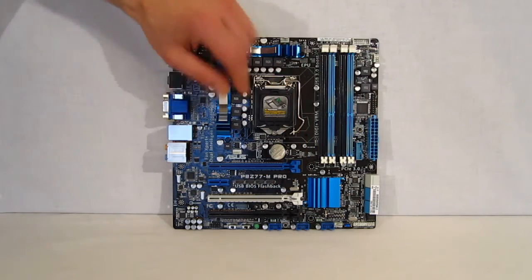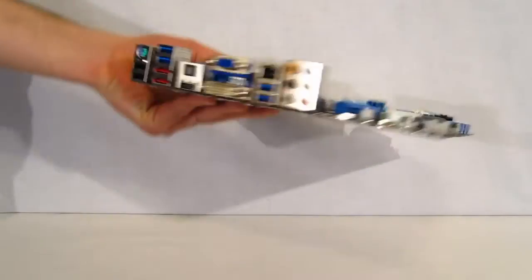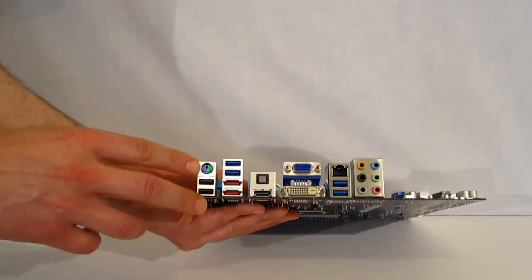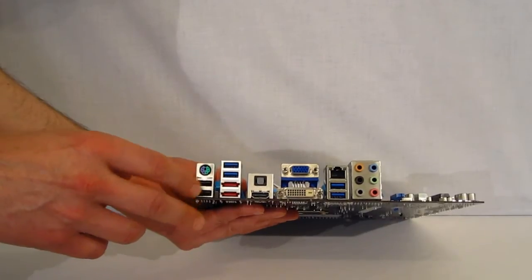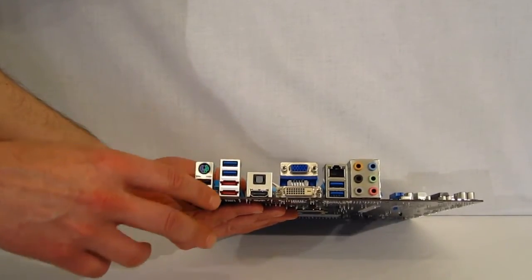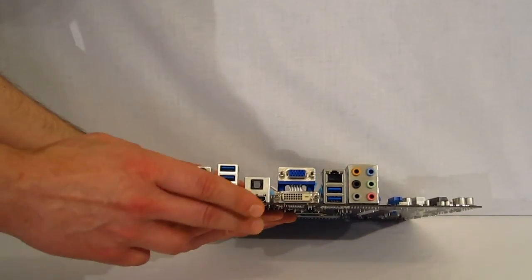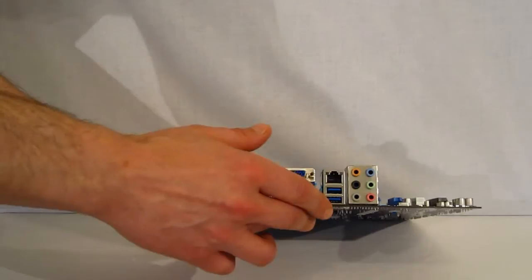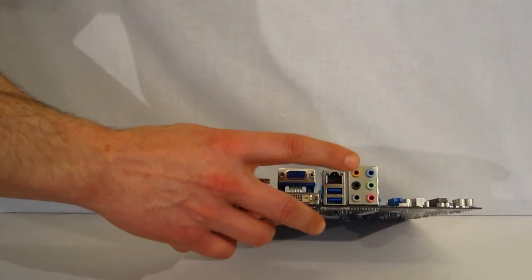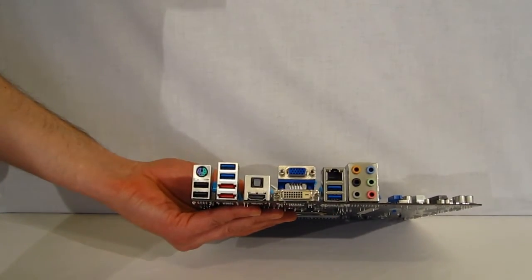Moving over to the back panel I/O plate: PS/2, two USB 2.0, two USB 3.0 with two eSATA SATA 3 connectors, HDMI, VGA and DVI, additional USB 3.0, LAN, and 7.1 audio.